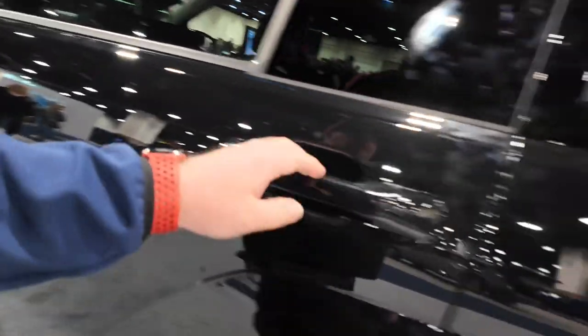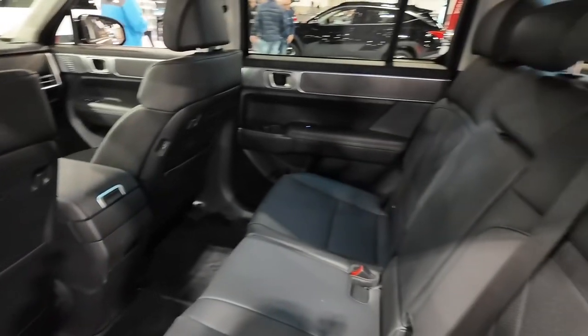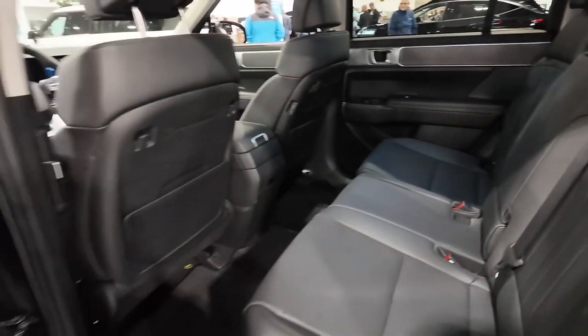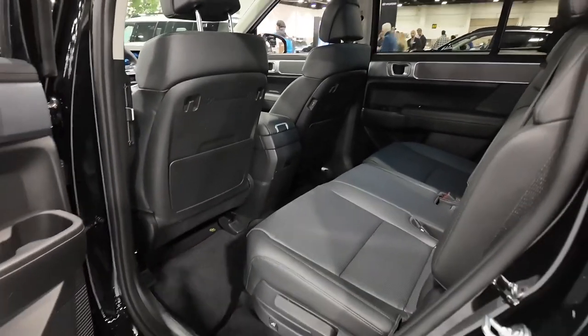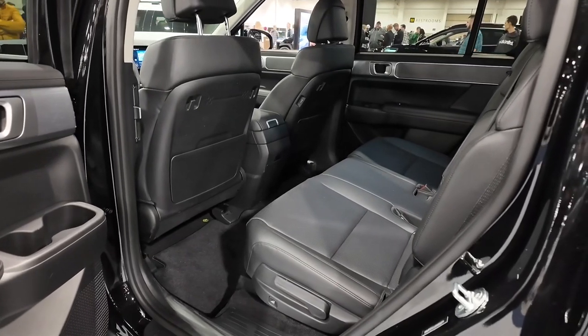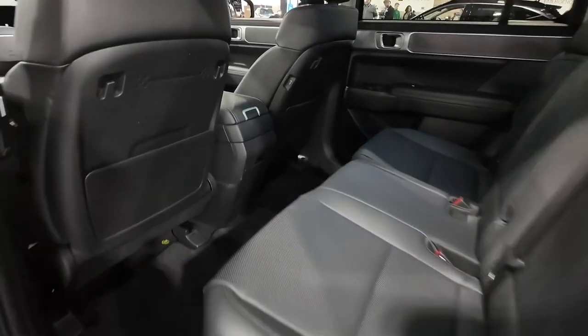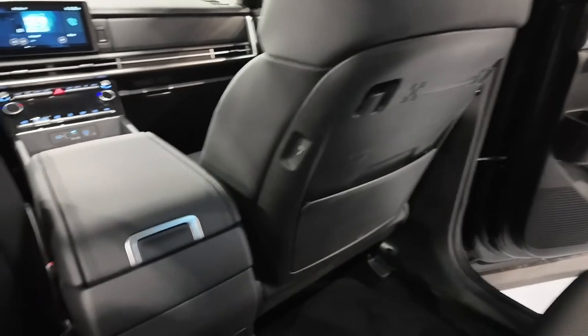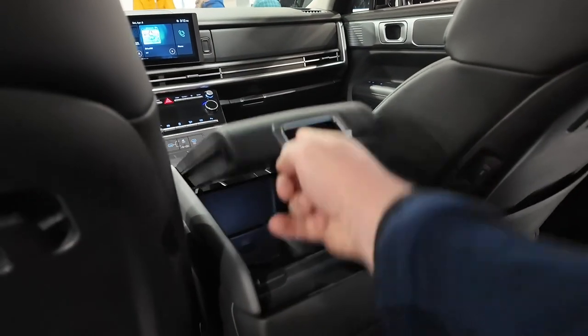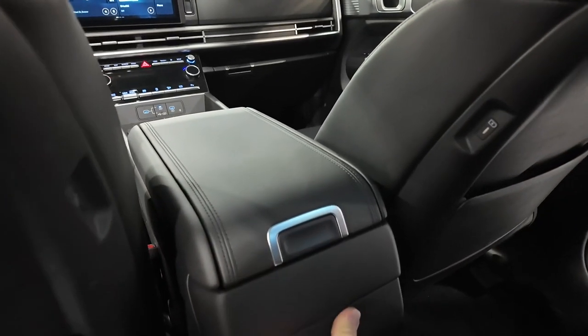Coming to the back seat — this is a three-row SUV, so it competes with the Kia Telluride, which is its sibling, as well as the Ford Explorer and Honda Pilot in its class. It's a pretty comfortable car overall. The center console can be opened from the front or from the rear, which is kind of cool.